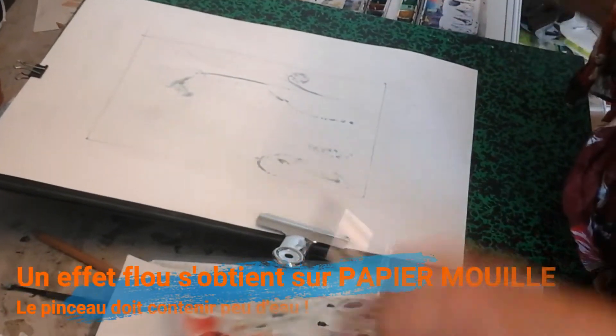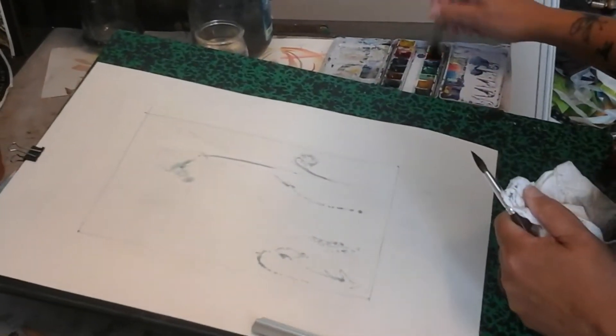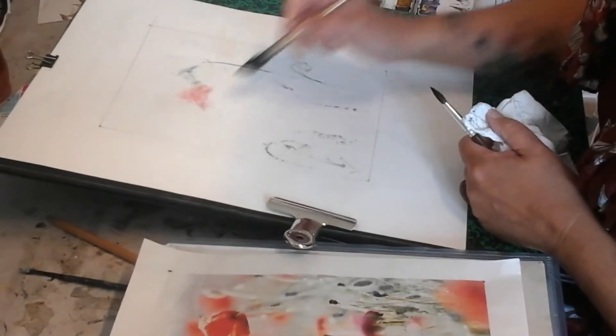On commence toujours par les couleurs les plus pures. Pour nous, les couleurs les plus pures, ça va être des espèces d'orangés, rouges.